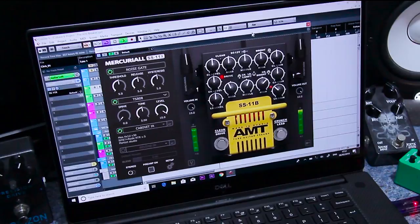What is up everybody, my name is Pete, I play music and this is the new Mercurial SS11X. It's a pretty sweet little plug-in, some of you might have seen it in Ola Englund's videos recently — the Swede himself! It's based on the old AMT SS11B pedal and it sounds wicked for high gain metal tones.